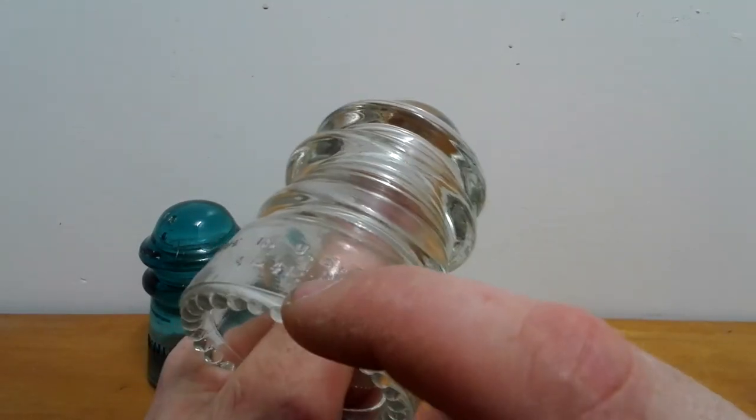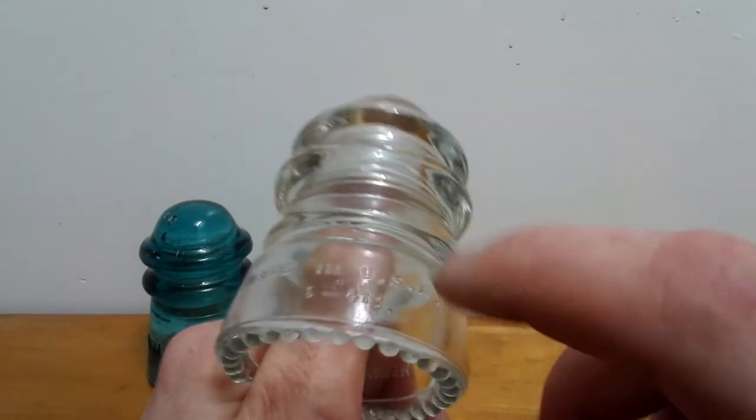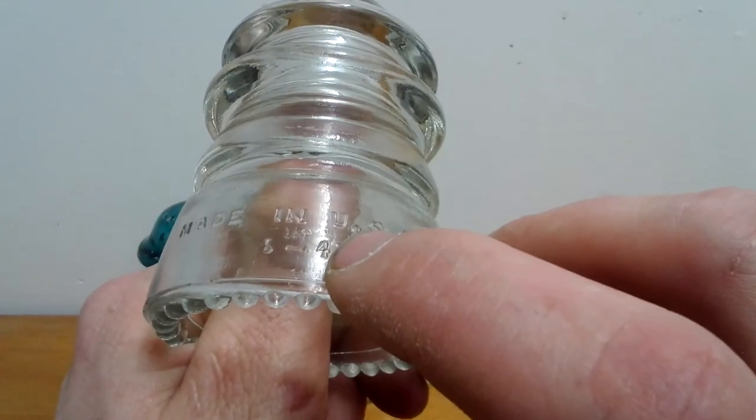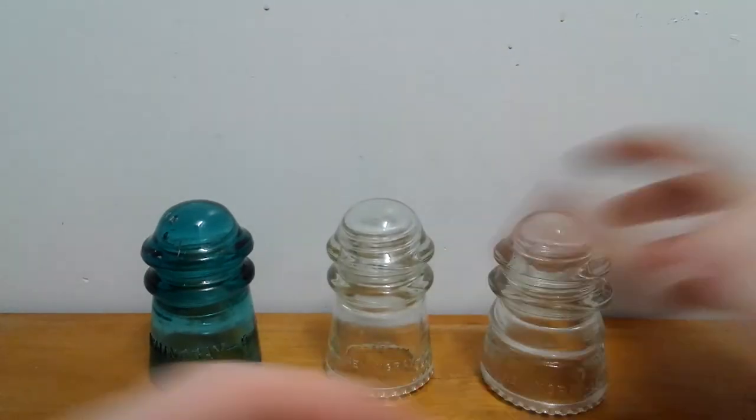It has a marking of 6-41 with two little dots. If anyone knows what that means — whether that's a date or a manufacturing number — please tell me, that would be great.